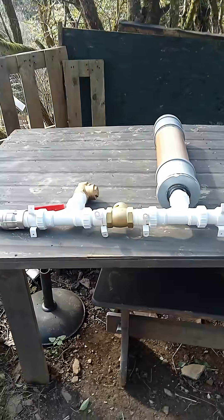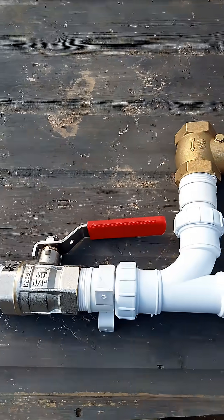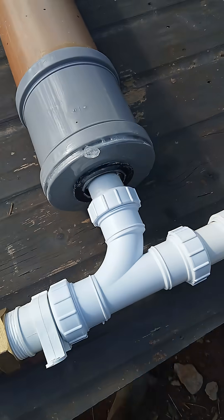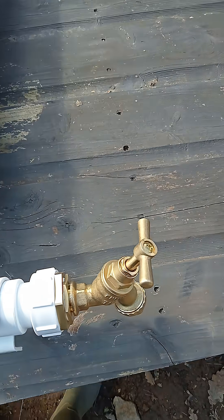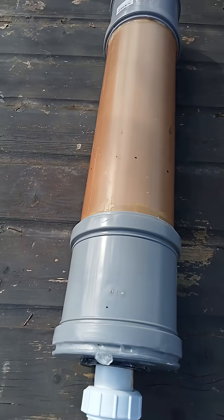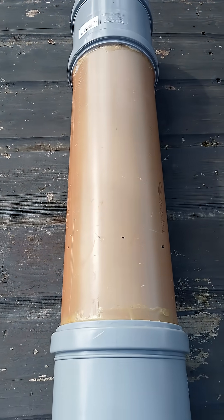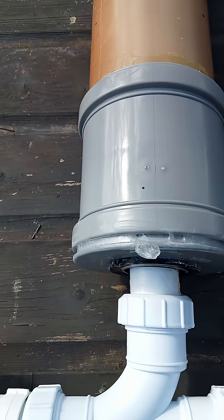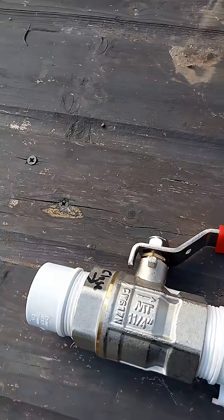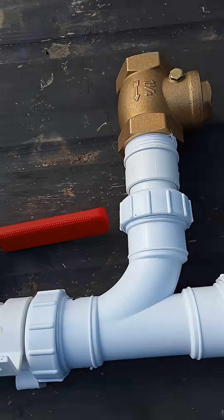Hi everyone, welcome back to the channel. Here is a hydraulic ram pump — I made this myself. I'm going to do a video of it working hopefully. I got this idea from YouTube; the Americans use these a lot. It's relatively easy to put together, but finding the parts in the UK is the biggest problem.